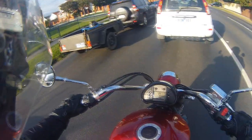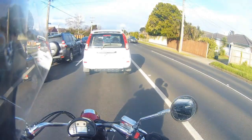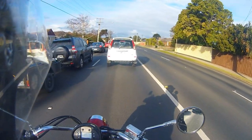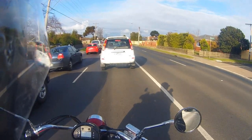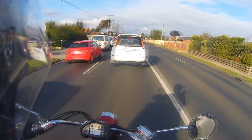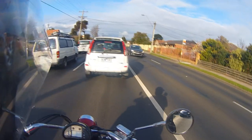Excuse the absolutely appalling state of it at the moment. I've only had it for a day and it's completely filthy because I've been riding in the rain. This is actually the second time I've recorded this video. The first time I did it, it was absolutely pouring down rain. I mean I've got the review done, but it was just miserable, to say the least.